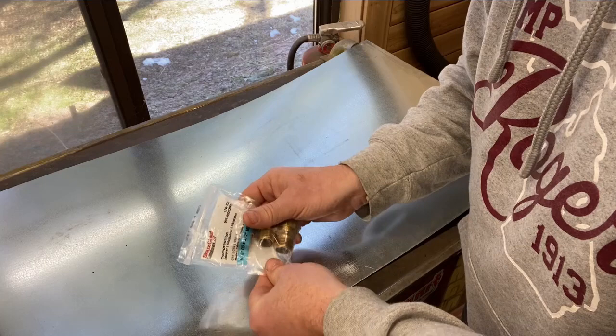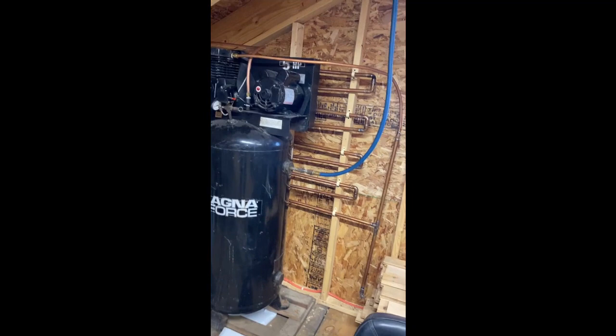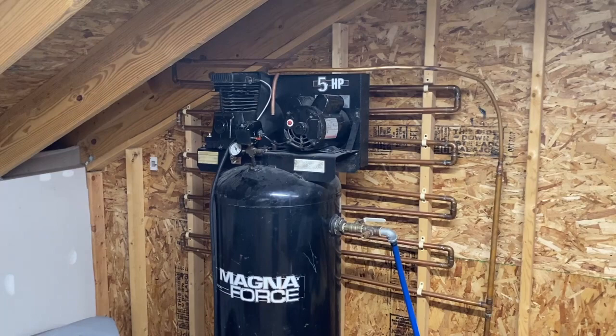Let me know in the comments if you've got any questions. Please feel free to subscribe to the channel for more shop updates as I continue to build out my dream shop — Third Stall Garage. I'm filming this next section about six months to a year after I finished this cooler dryer, and I wanted to update you on real-life experience and what I've learned with it.